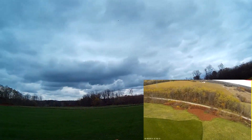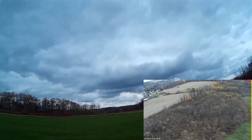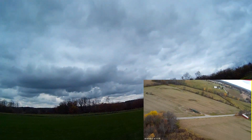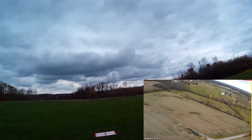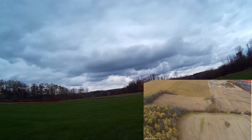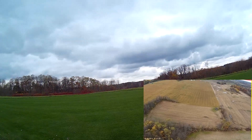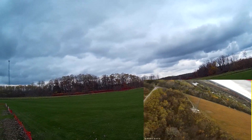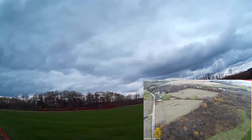Coming up to a minute. Just taking it nice and easy, flying it around. This is the 5,000 milliamp hour battery — she's doing really well, no problem climbing. Nice, good speed.